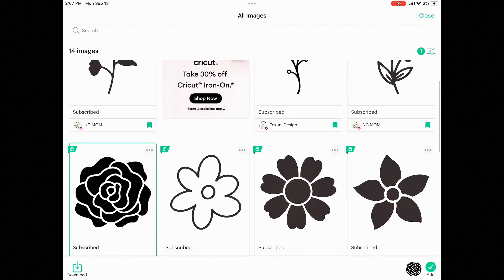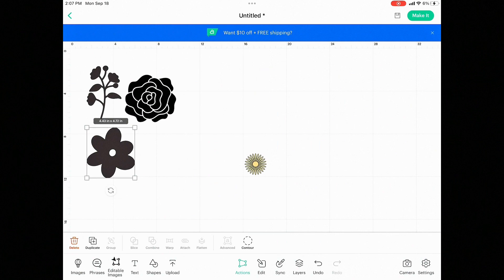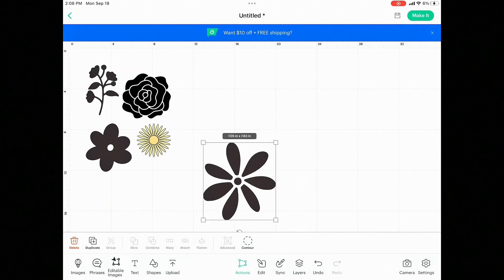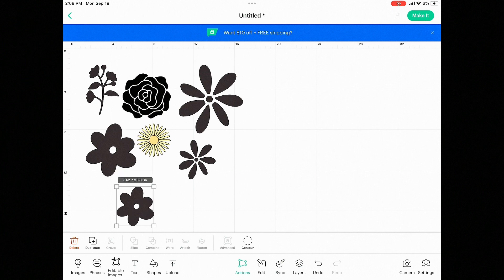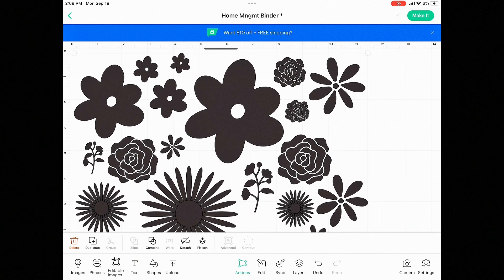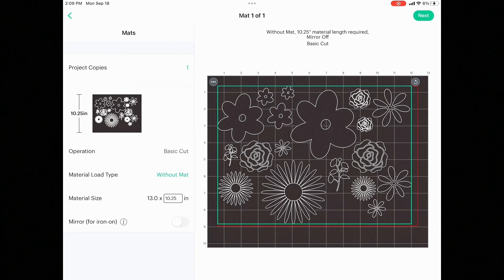I can resize it and move it around however I like. I'm going to size this down a little bit, move it, and add a whole bunch of flowers to my project. Design Space makes it really easy to drag and drop and move things around. I'm going to duplicate some of these flower images and make them different sizes, spending a few minutes making a whole bunch of different sizes and shapes. Here are all my different flowers — I selected them all and attached them together so it's one big image. Now I can create. I'm using no mat because I'm using smart materials, so I don't need one. Now I can make it.